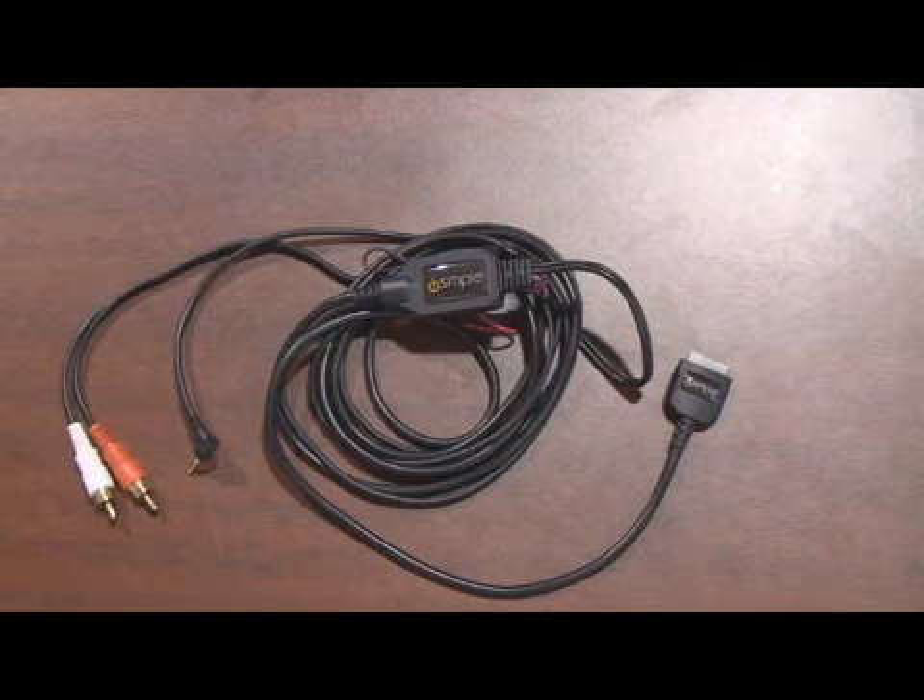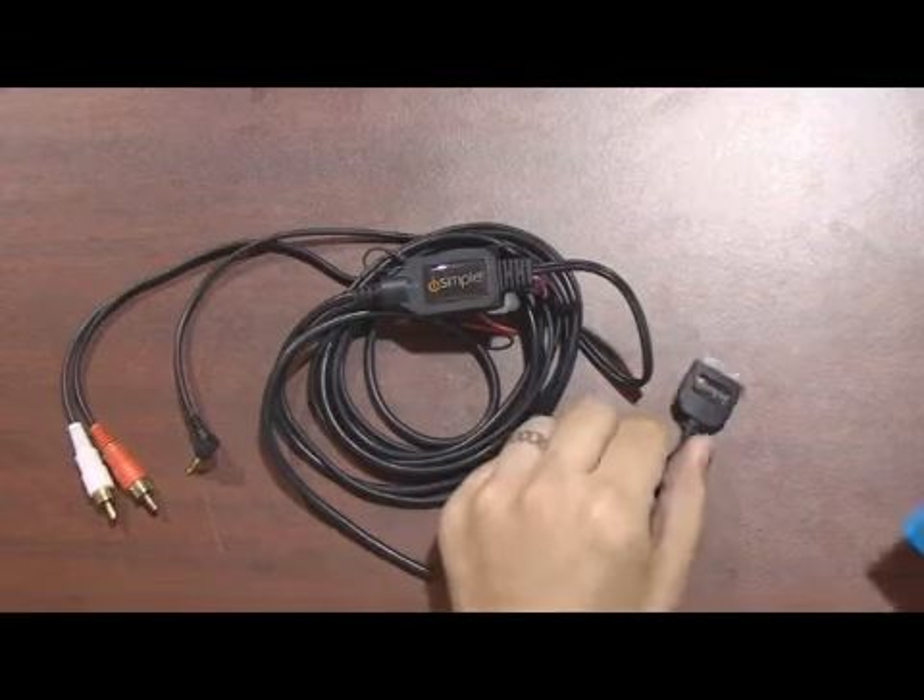Introducing the iSimple Polywire. It's an audio video cable for your iPod that charges your iPod also.